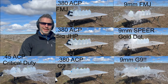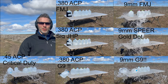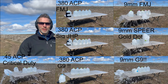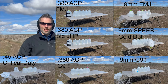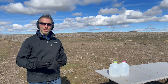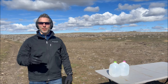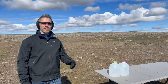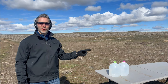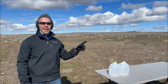Looks to me like the G9 actually is a pretty decent round, but the 9mm Speer Gold Dot also performed very well — I'm not surprised about that, that's what a lot of law enforcement agencies carry. I actually might consider carrying the G9 after seeing what I saw today on my little test. Hey guys, that's the end of the video. Thanks for watching — like and subscribe. Check out this video over here where I'm shooting with gloves, or check out this video where I put oil on my hands and shoot — it's quite interesting.